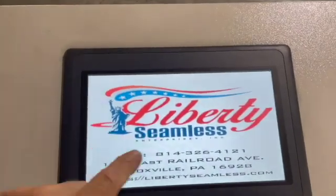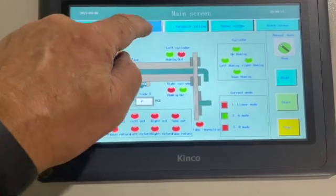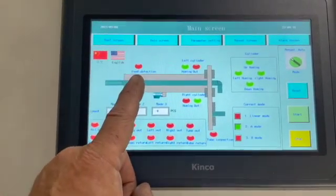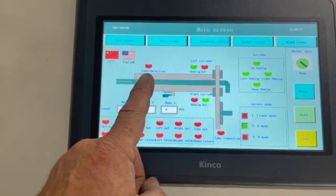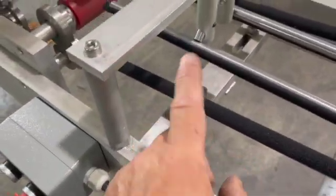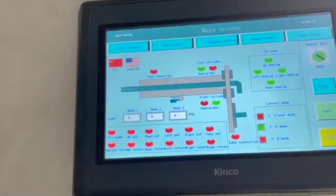Once the main screen comes up, just press the touch screen. You're going to find the boot screen and right here on the main screen is feed detection. So at the entrance of the downspout machine, there is a sensor to let you know if there is material in the machine — that's that sensor right there. The machine will not run in automatic mode if you do not have material being sensed there.